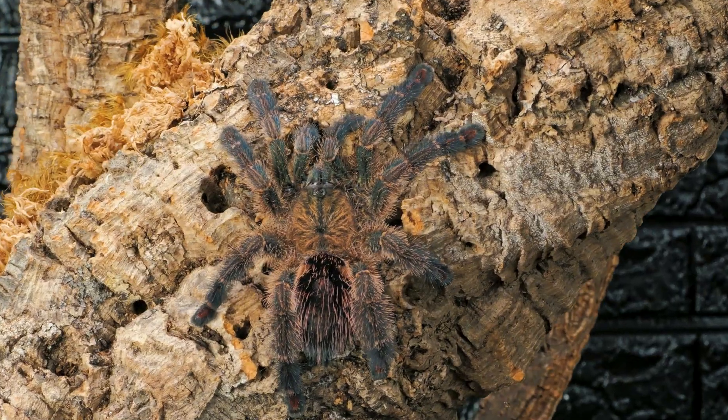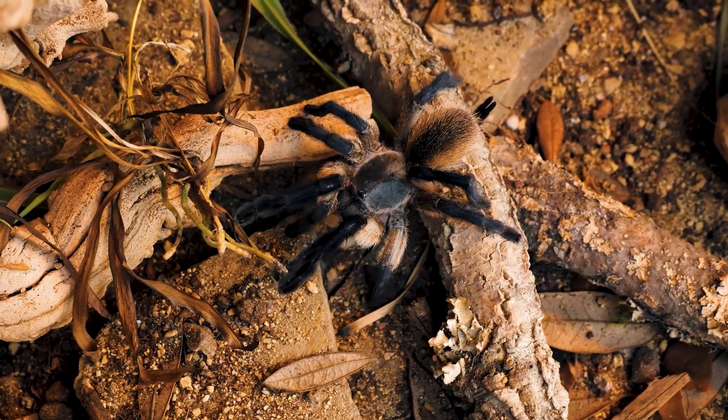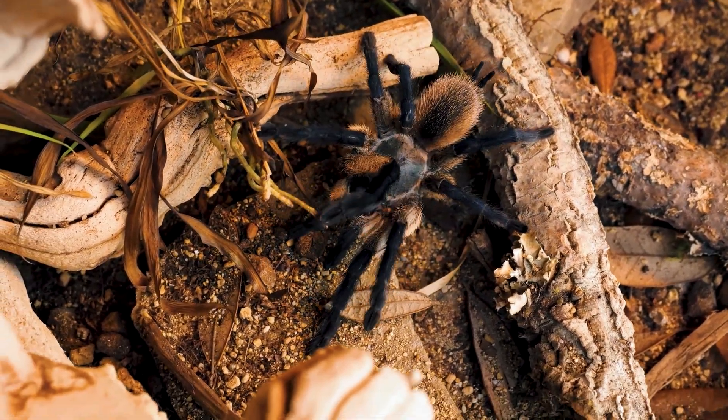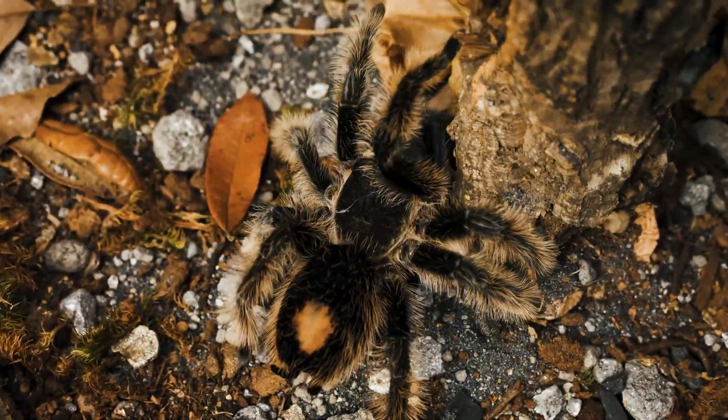And second, those exact numbers you see in care guides — a lot of them are arbitrary. They get repeated so often that people start treating them like gospel, when in reality it's not how they live in the wild, and it's not something we should be stressing this much about when keeping tarantulas in captivity.